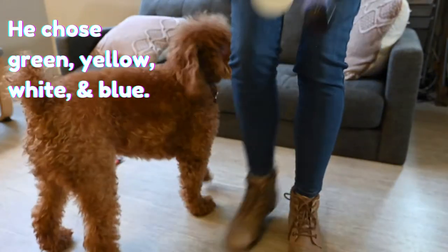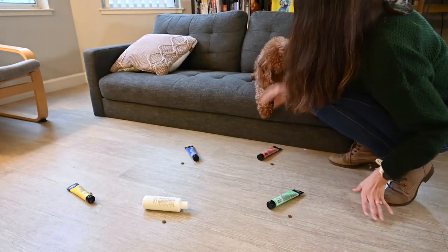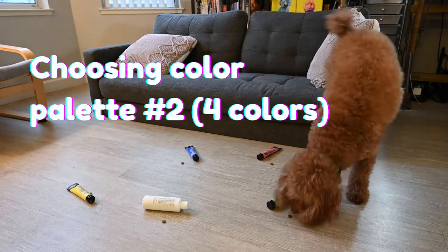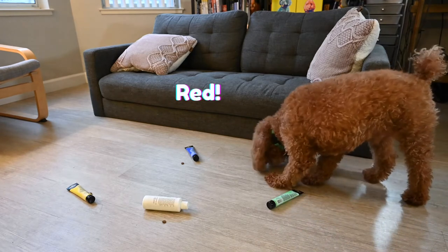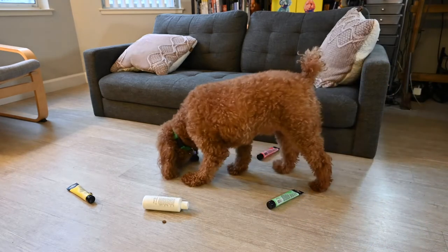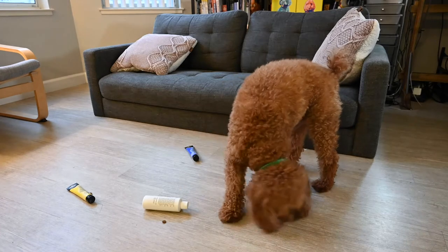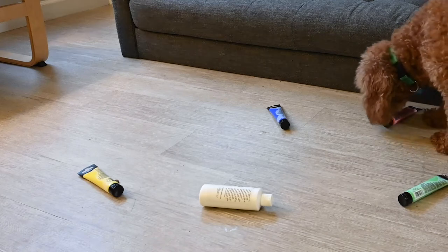He chose green, yellow, white, and blue for his first color palette. Green. Red. Blue. White. Alright, the colors have been chosen.